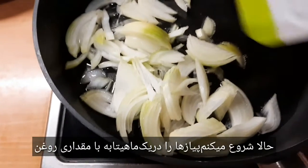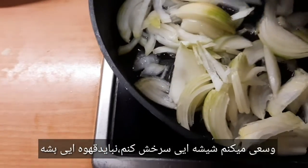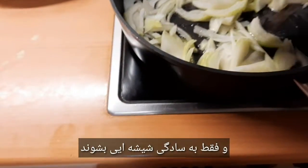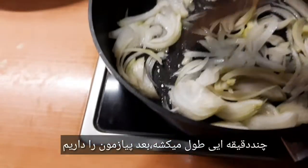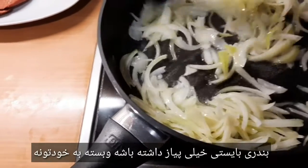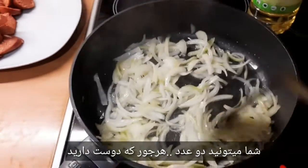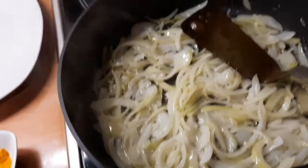Jetzt fange ich an mit meinen Zwiebeln in der Pfanne mit etwas Öl, und versuche ich einfach glasig zu machen. Das muss nicht braun werden, einfach glasig. Dann nehme ich sie weg — das dauert ein paar Minuten. Die Bandari muss sehr viel Zwiebel haben, und das hängt von euch ab. Ihr könnt zwei oder drei nehmen, je nachdem was ihr möchtet.